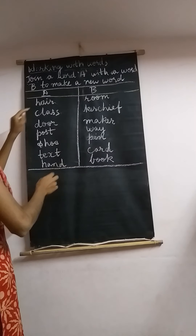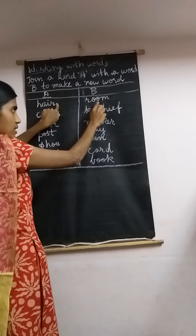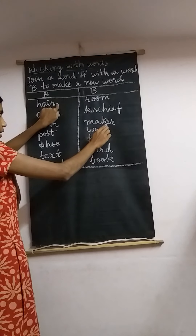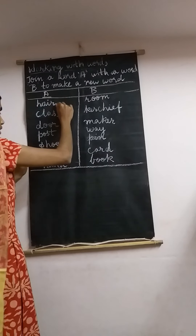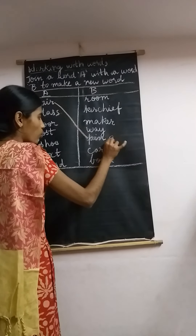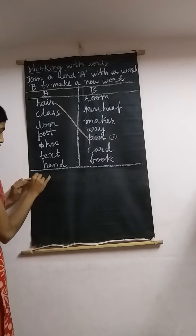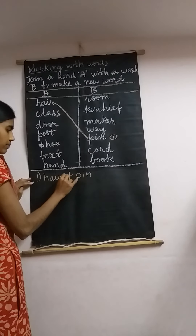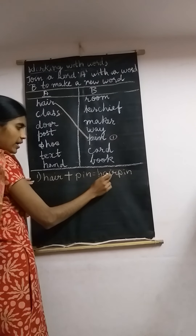Let's start matching. Starting with 'hair' — hair room? No. Hair kerchief? No. Hair maker? No. Hair way? No. Hair pin? Yes! So let's draw a line. Use your scale and draw a line. Number it 1 and write down: hair plus pin equals hairpin.